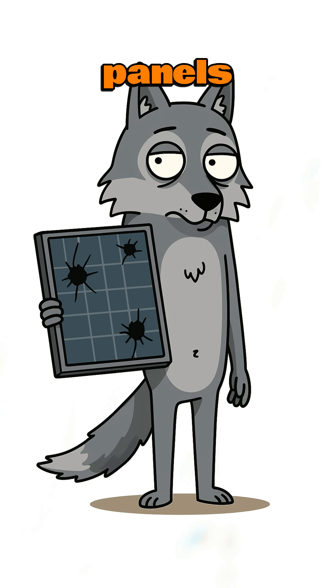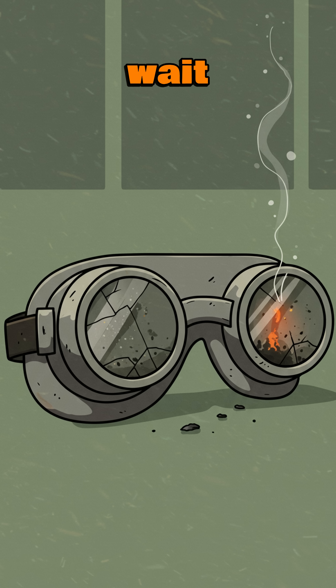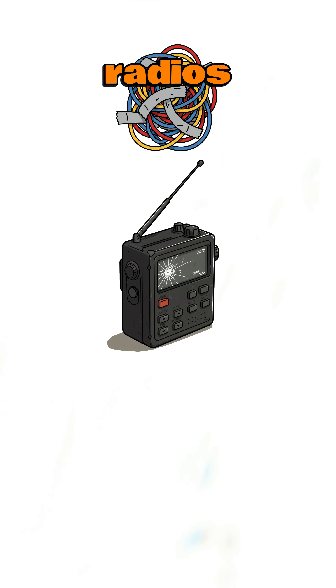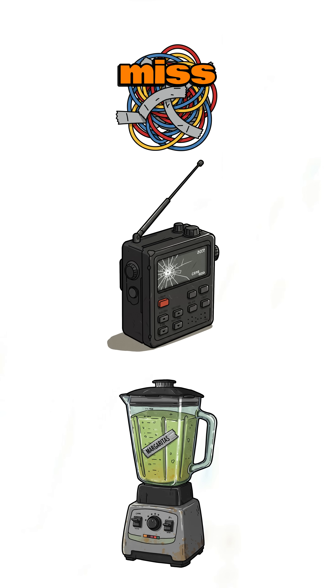Science break. Solar panels spit out DC. Batteries love DC — they charge, they hold it, they wait to release it when the world's darker than your mood. Add a cheap inverter, maybe from an abandoned RV, and boom, AC power. Enough to run lights, radios, maybe even a blender if you miss margaritas.